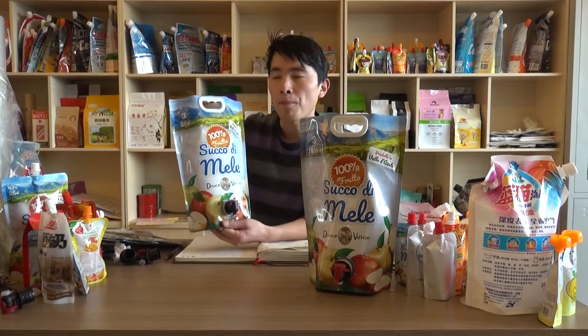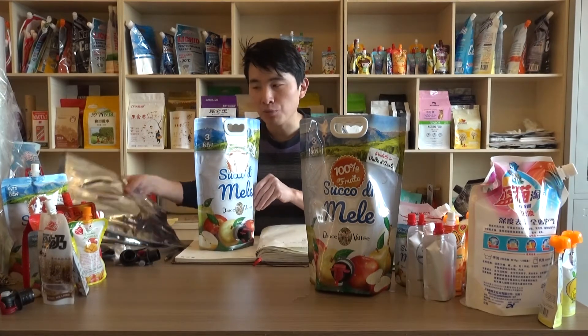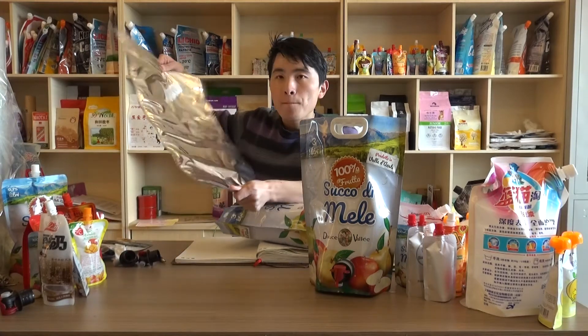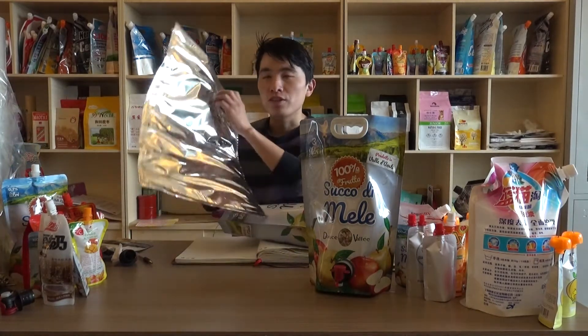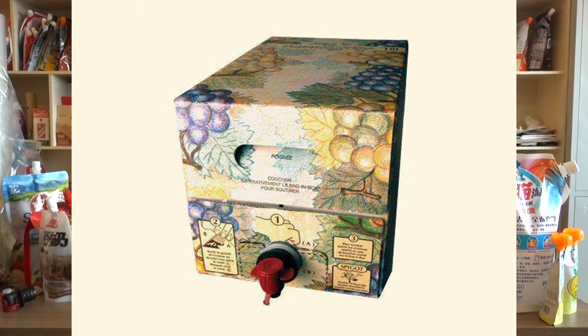You can see this is a bag-in-box pouch, however there is no box. As usual for bag-in-box pouch, we have a bag like this. We fill the juice into this pouch and then we get this wire well sealed. Then this pouch is placed and put into a box. That is a bag-in-box pouch.